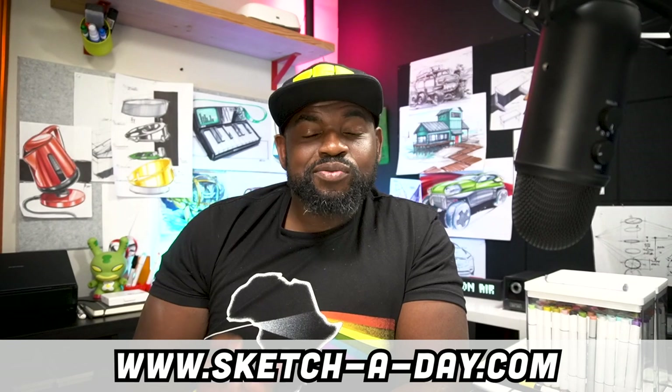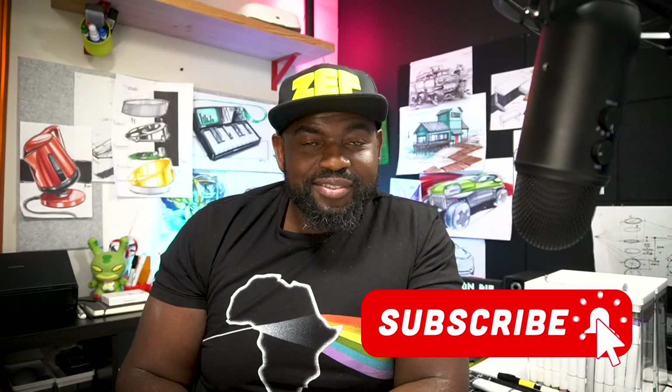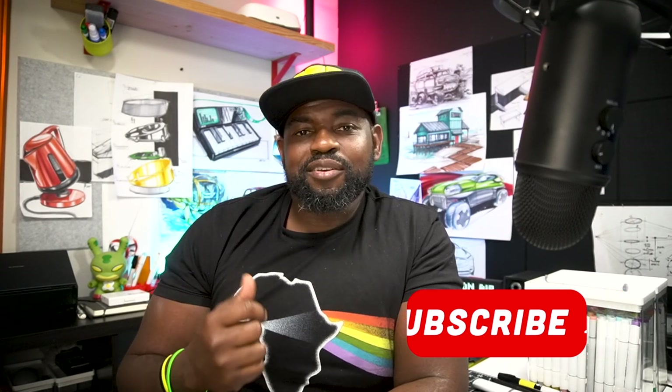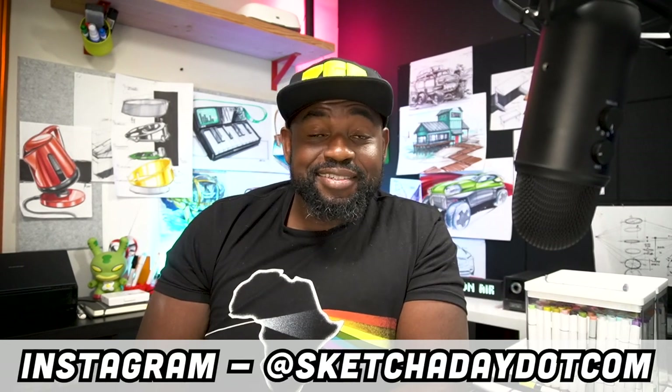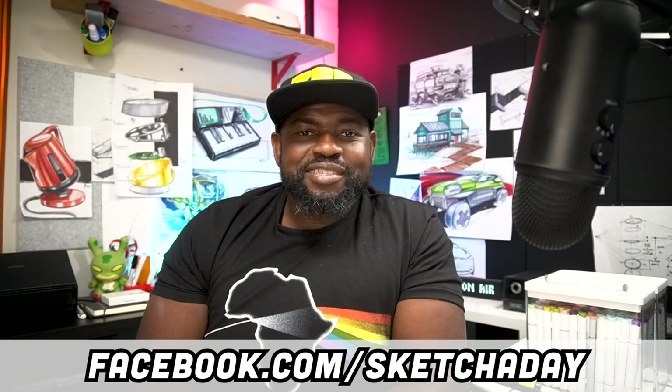Hello and welcome to this recap segment from Sketchaday Live. If this is your first time, hit that subscribe button, turn on alerts, and come say hi on the socials. I'm at sketchaday.com on Instagram, at DailySketches on Twitter, and I'm pretty easy to find on Facebook — just search for Sketchaday.